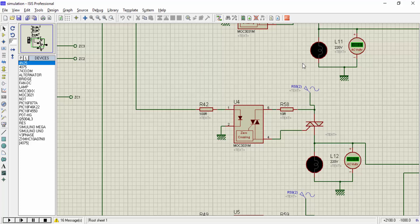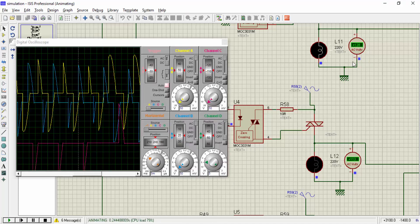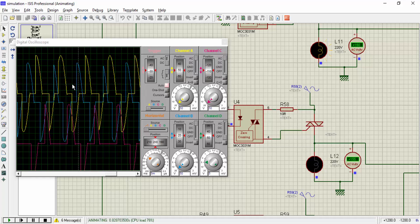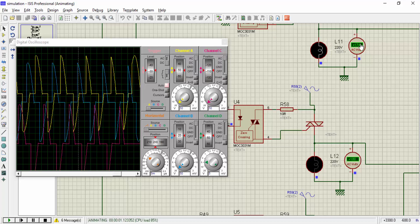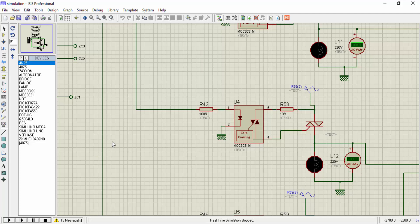Let me run the simulation again — you can see the voltage increasing gradually across each phase, reaching its full value of 220 volts. The waveforms are also increasing and the voltage across each node is also increasing. This is how the soft starter works. We can use simple logic to implement a soft starter for a 3-phase induction motor. If you need the code and simulation for this project, you can contact me through my email address provided in the description. Thanks for watching.